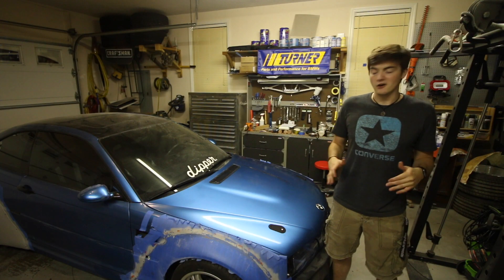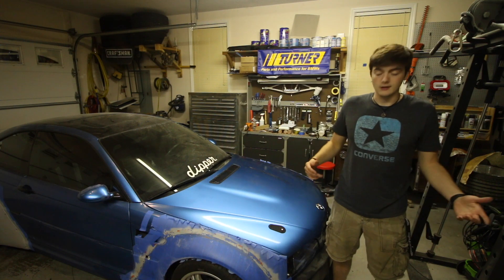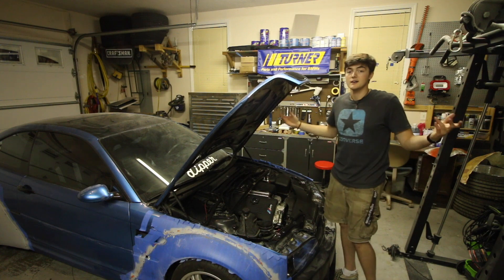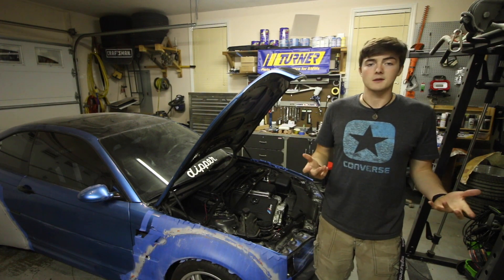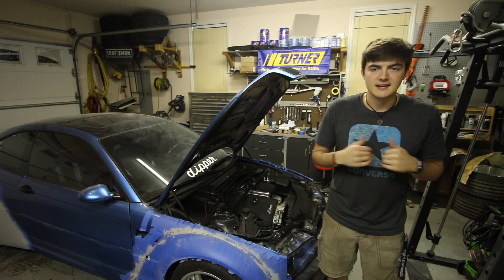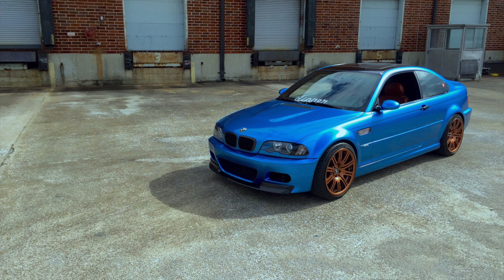Alright guys, I finally got the AeroCatch hood latches installed and I'm super happy with them. They're very nice quality and they just look really awesome. It went really well and they work flawlessly — press, press, and then you've got your latches. Super nice, super easy. I've always wanted to have these on the car and finally got to it. Thank you guys so much for watching this video, hopefully it was informative. If you enjoyed the video, go ahead and give it a thumbs up. Have a fantastic day and I will catch you guys in the next video.